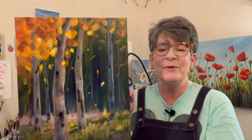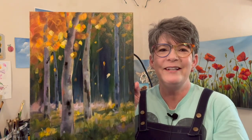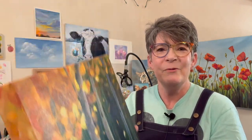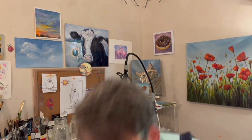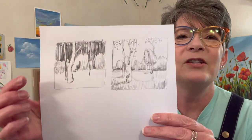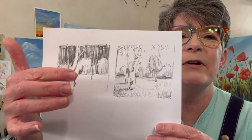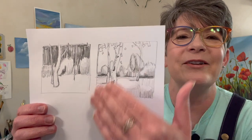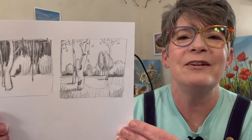I like the impressionistic grass, and what I really like is the confetti of the leaves falling. So I want to build on it, change the colors a little bit, and see what else we can discover. I'm learning and getting better as a painter — the more I paint, the better I get. I did a little sketch, and I wasn't crazy about the first layout, so I did it again and I'm liking this one better. Let's have some fun.